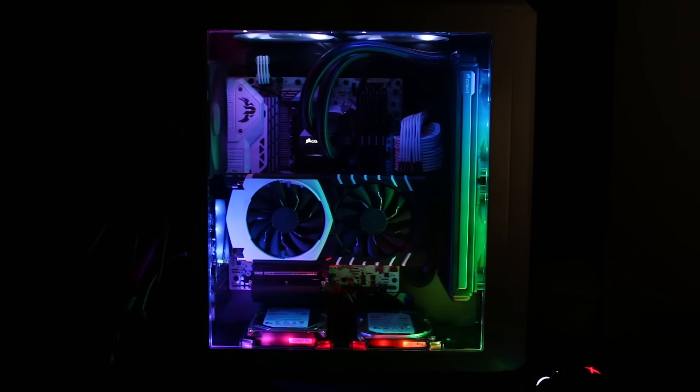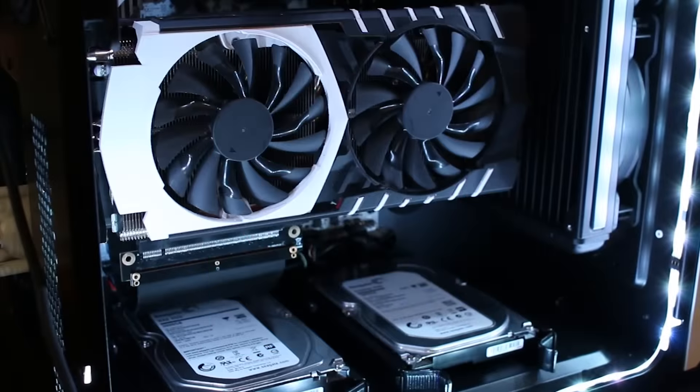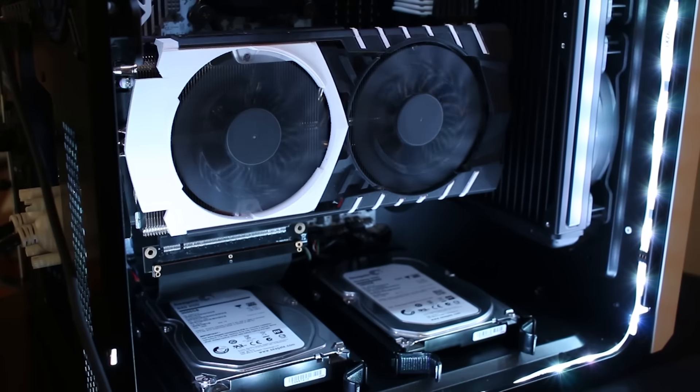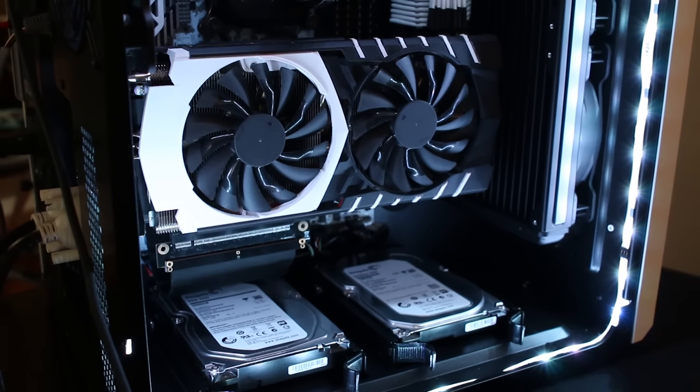One nice thing about building your own PC is you have the freedom to upgrade individual pieces as time goes on. Or if you can't afford everything you want right away, you can add them later, and if something gets out of date you can just swap that part out. I have some other computers too but this is my main machine I use every day.